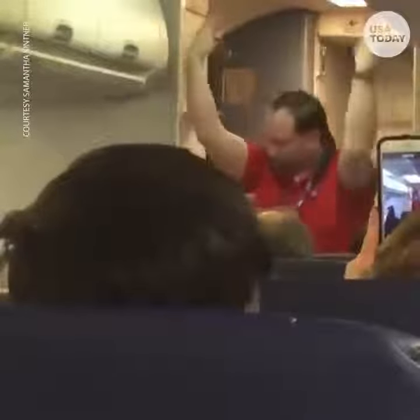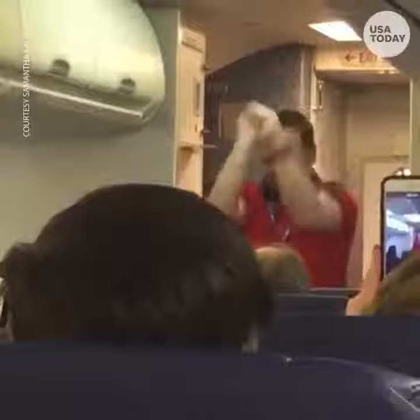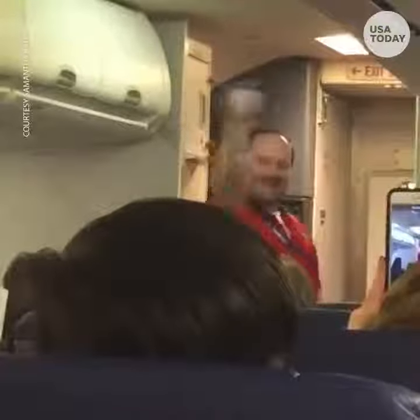Now, we've got six emergency exits on this aircraft: two forward exit doors, two overwing window exits, and two rear exit doors. Signs overhead and lights on the floor lead to all exits.